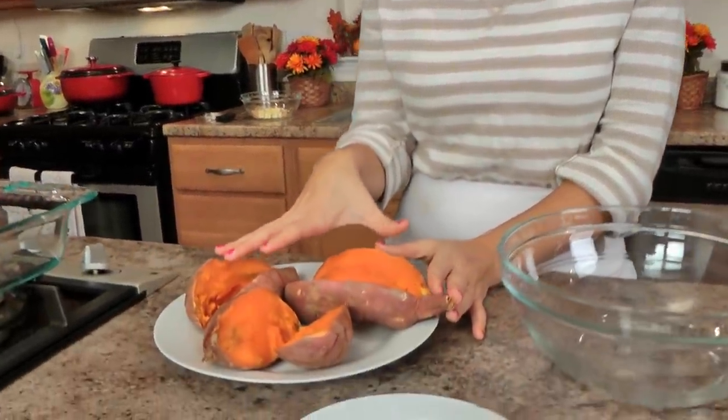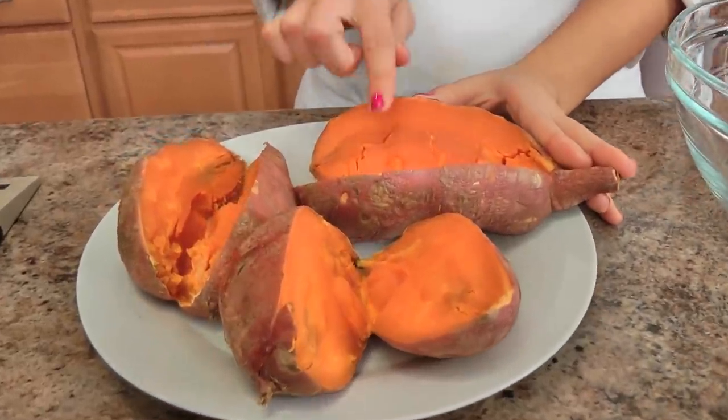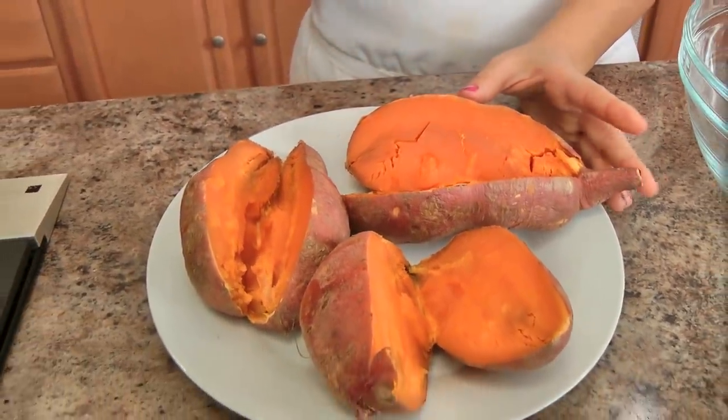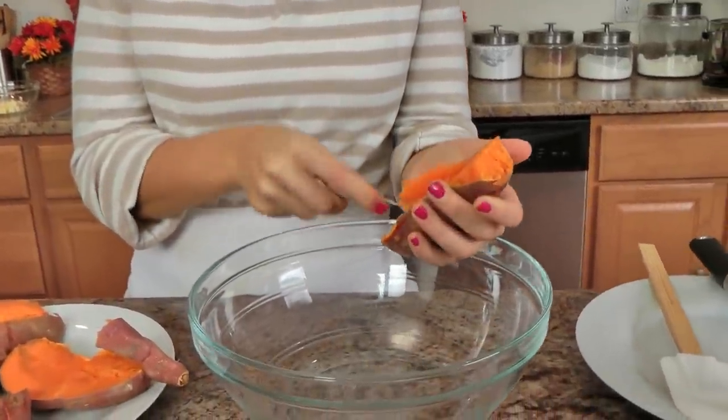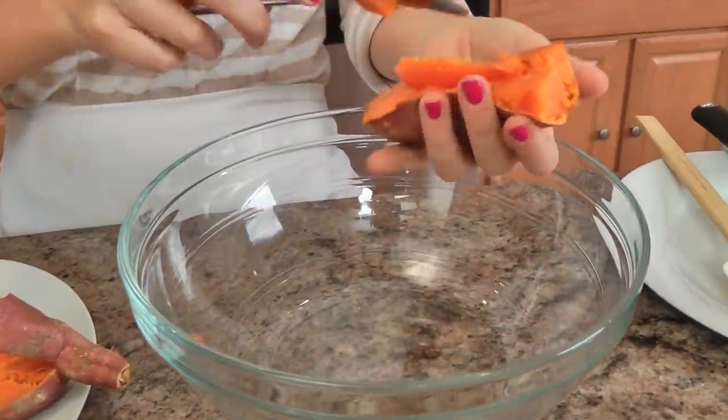The first thing you need to make sure you do is not boil your sweet potatoes. In my opinion, boiling sweet potatoes gets rid of all their flavor. So what I suggest is roasting them. I have about two and a half pounds of sweet potatoes that I roasted in a 350 degree oven for about an hour and 20 minutes, or until they're really nice and soft. Make sure you roast your potatoes because it makes them really sweet — their flavor concentrates and you don't lose it in the water.